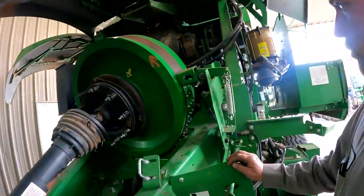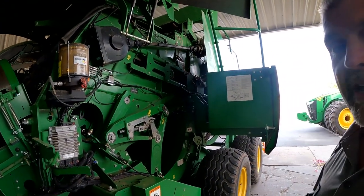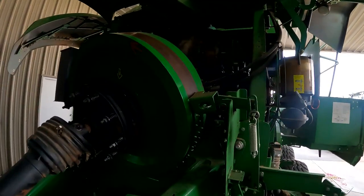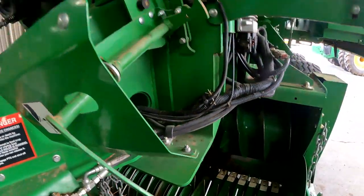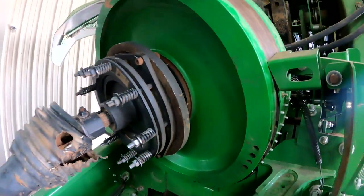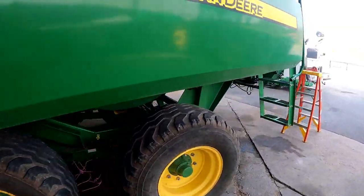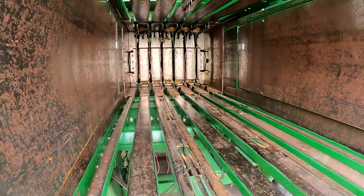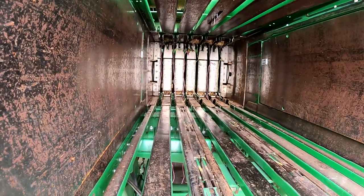One thing to keep in mind when we're working on these three-by-four balers and we have somebody up inside of the bale chamber — make sure that we engage this brake so that the flywheel doesn't turn. The brake is right here, this red handle, and it engages this brake pad. The plunger inside of this bale chamber is big and it is heavy, and if that plunger happened to move when a guy was up inside it could cause some pretty serious injuries. Be sure to lock that brake.